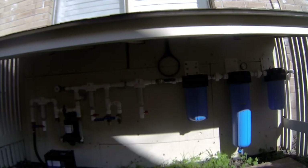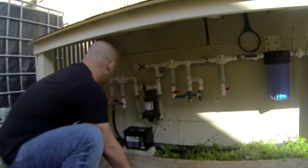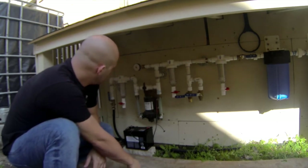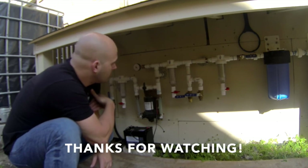All right, we got all the filters cleaned. Going to hook the battery back up, turn on the water, and it should prime itself and I'll be ready to go again. Thanks everyone for watching. If you have any questions about how to clean the system or need more detailed instructions, just comment below. Thanks again for watching and everyone have a great day.